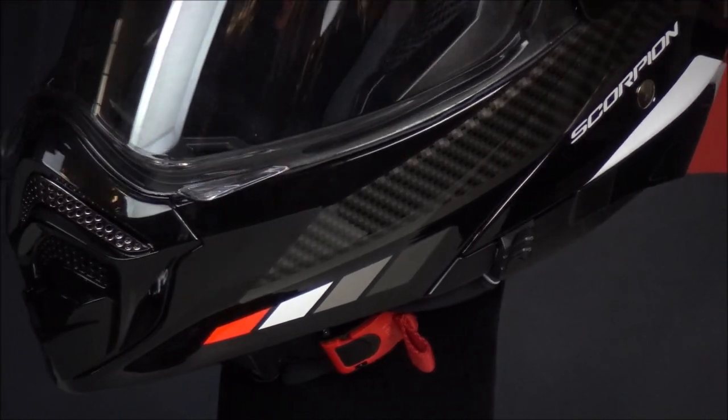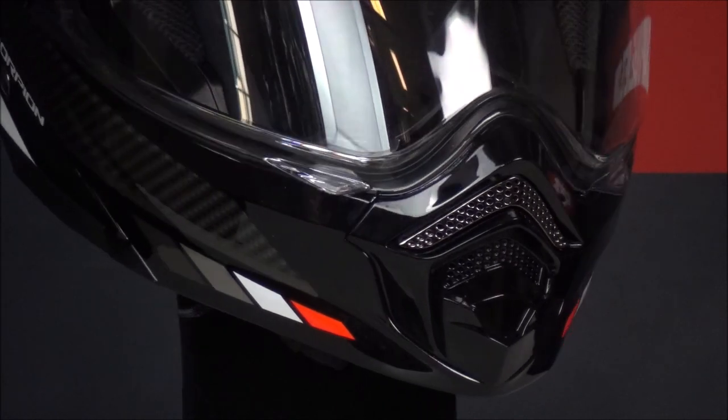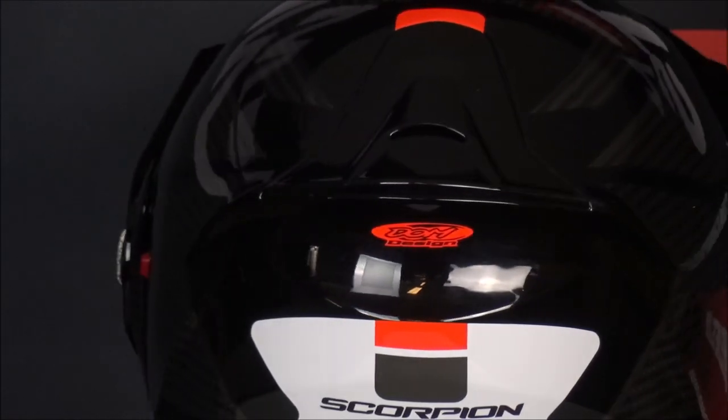For ventilation, the ADX2 has an adjustable vent on the chin, and above this vent there is a vent that is always open. There is an adjustable ventilation opening on top of the helmet, and to let this air out again there is a spoiler placed on the back of the helmet.